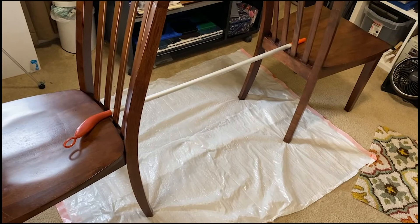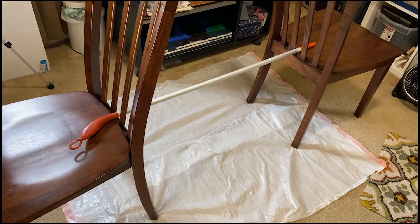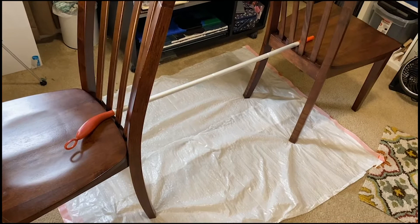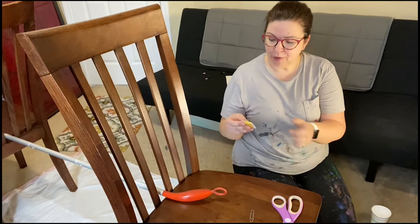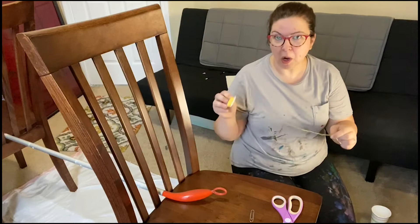Now it's time to set up a place to put your pendulum. I've used a broomstick and two dining room chairs. Make sure that all of these things are situated on top of your garbage bag drop cloths. Now it's time to make the pendulum. To make the pendulum, we are going to use some string — about 12 inches will be fine. You can usually measure 12 inches if you go from about your elbow to your wrist.